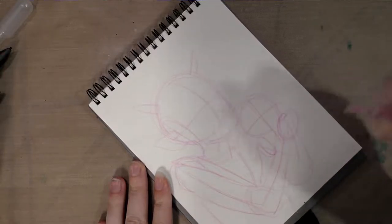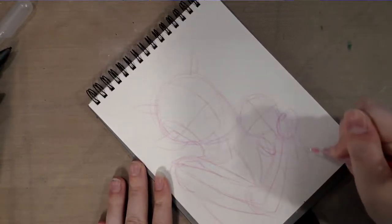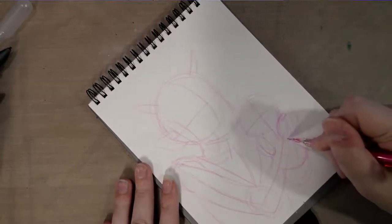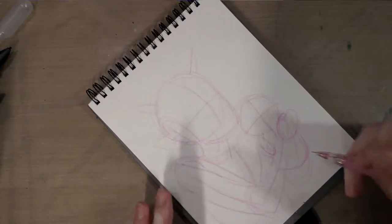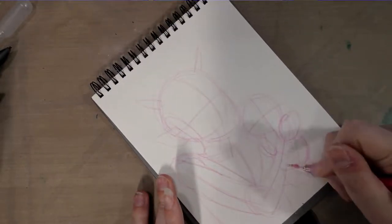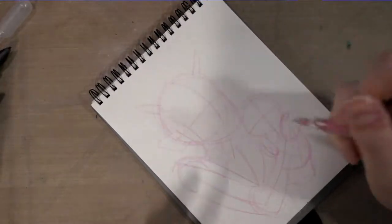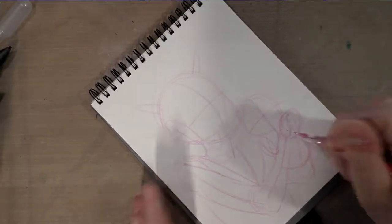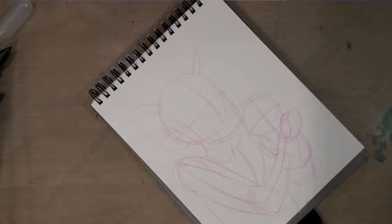What I really like about this lead is that it is very erasable. If I make a mistake, rather than with Colerase — which, while it is designed to be erased, I find Colerase ghosts a lot — I can get a pretty clean erase using the Color Eno blue lead. I'm actually going to draw in silence because it's getting increasingly difficult for me to talk and draw well, and I'll check back in with you guys in a little bit.